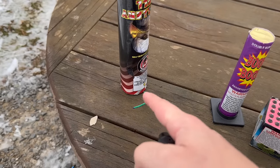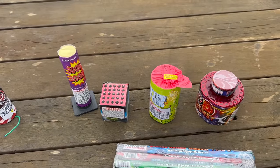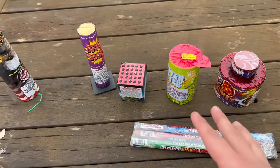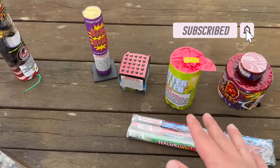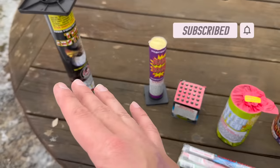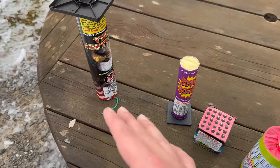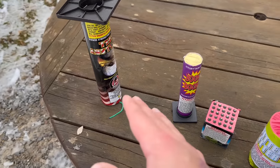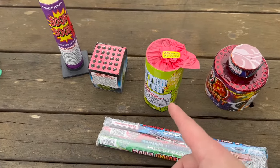In this video we're going to demonstrate what happens when you light fireworks upside down. Welcome back to Backyard Fireworks — hope everyone's having a great day. We're going to demonstrate what happens when we light all of these fireworks the wrong way. It's a problem that happens every year, and this video is solely to show what can happen and how to light them properly. We're going to show you how and why you should never light fireworks upside down.